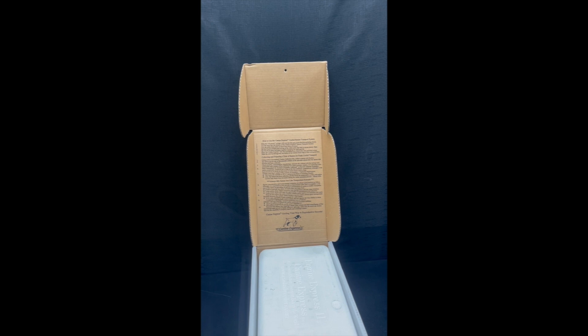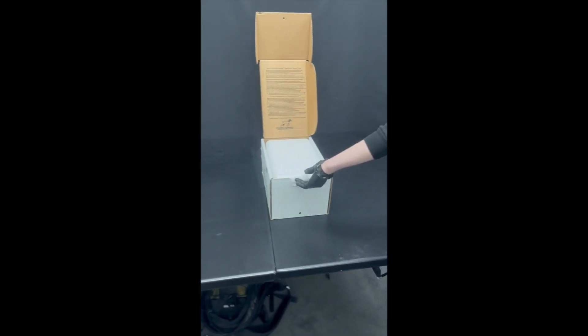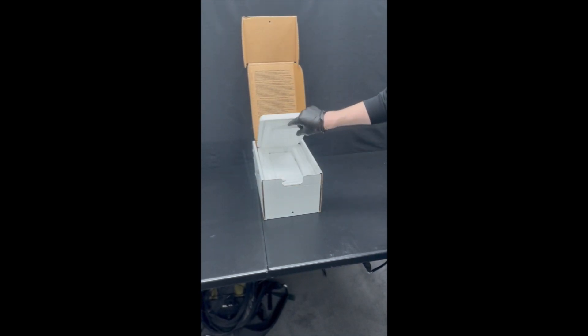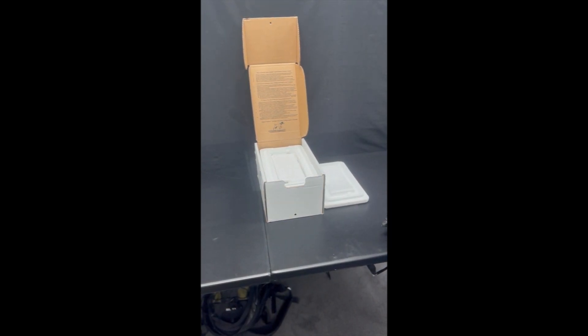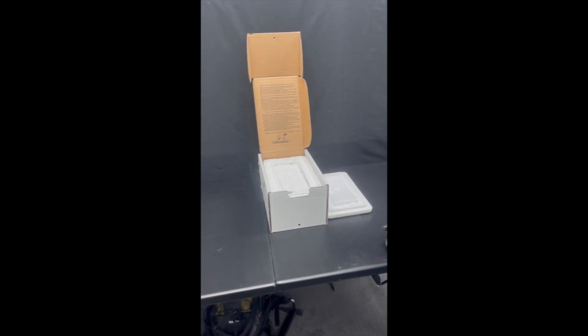So let's take a look at the kit contents — what comes inside each box when you purchase one. First we have the styrofoam insulation. This is extremely thick, much thicker than any other cooler on the market, and that will enable the temperature to be kept cold for longer.